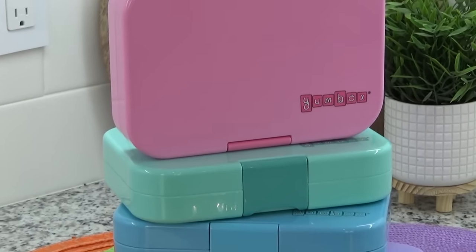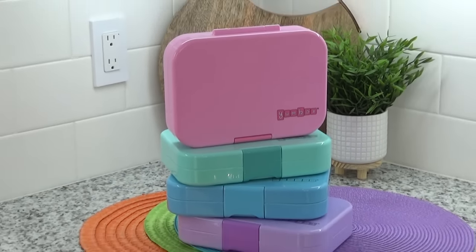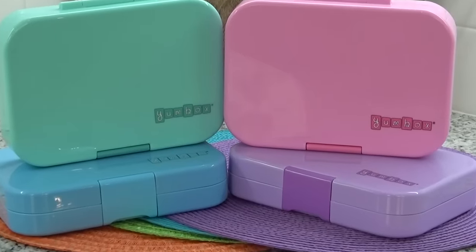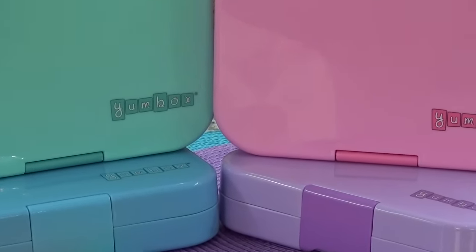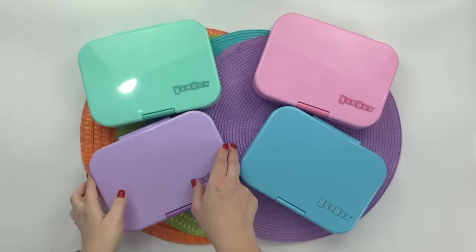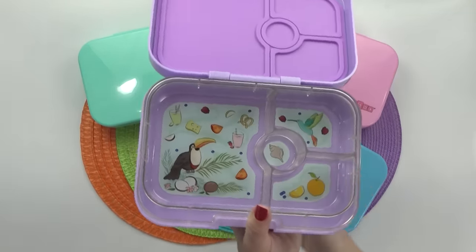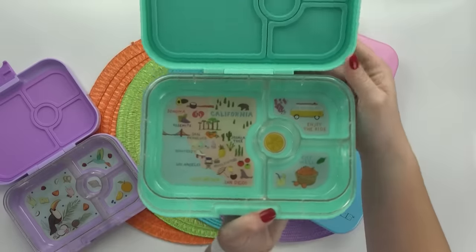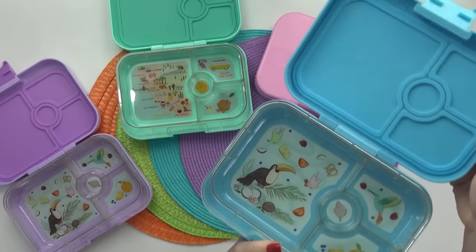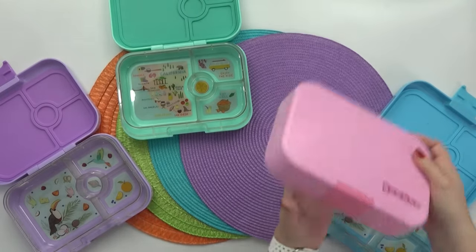Before I get started, I am going to be using some new lunch boxes this week and they are super cute. These are called Yumboxes. This video is not sponsored by Yumbox — I actually ordered these boxes quite a while ago and with everything going on with remote learning, I just never had a chance to use them. So even though my kids are going to be eating these lunches at home, I decided to use these cute bento boxes anyway.